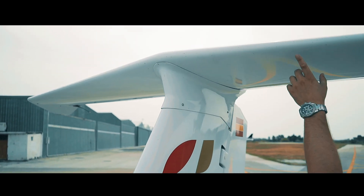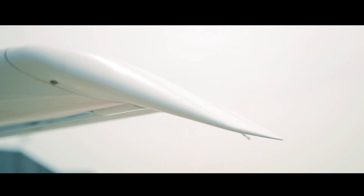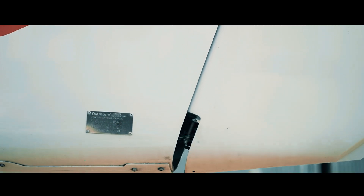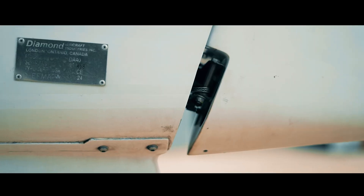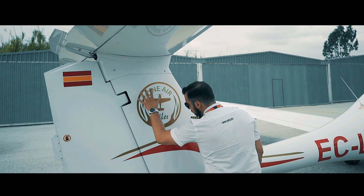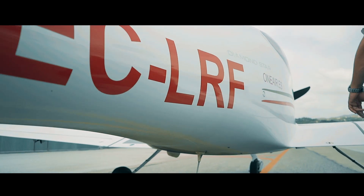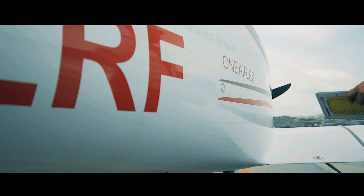This aircraft also has a T-tail configuration like the DA-20. We apply a gentle pressure, just checking the movement and tension of the rudder cable. We continue with the trailing edge, leading edge of the stabilizer, and the right side. We continue by checking that the static probe is free from any obstructions, and with that we have finished with the empennage.